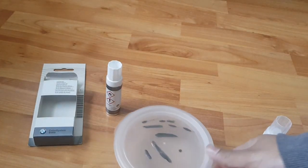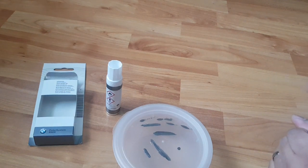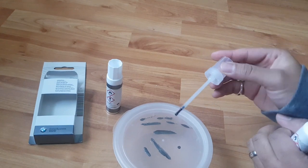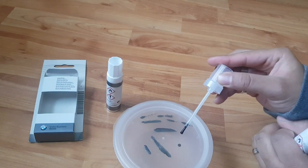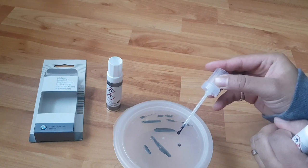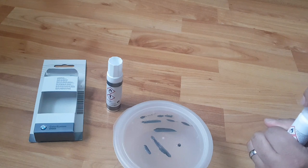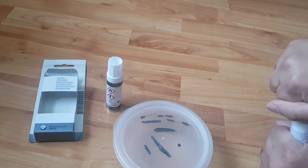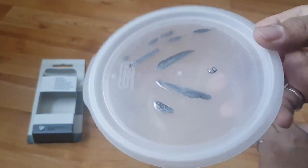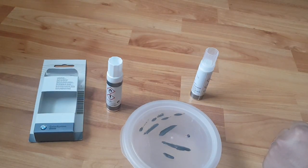This doesn't look too bad. Let me try on this one here, because that's what my car has. This is what I'm doing on the plastic. Now I'm going to go and do it on my car — I'll see you guys in the next shot.